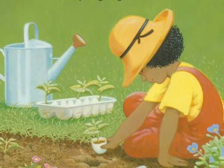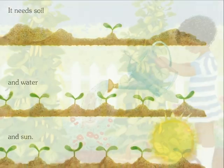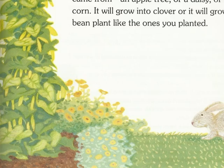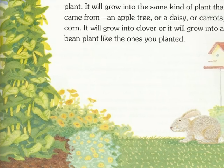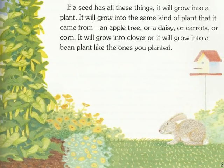A seed needs many things to grow. It needs soil and water and sun. If a seed has all these things, it will grow into a plant. It will grow into the same kind of plant that it came from — an apple tree or a daisy, carrots or corn. It will grow into clover, or it will grow into a bean plant like the ones you planted.